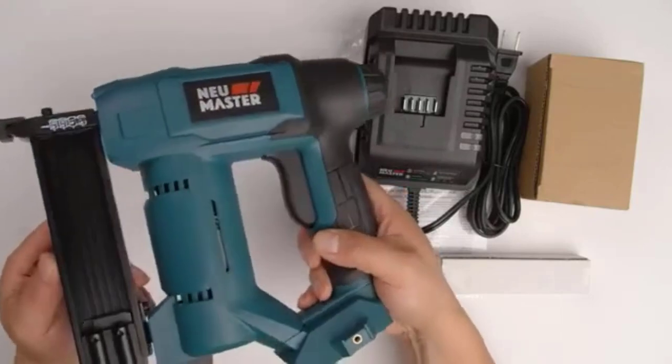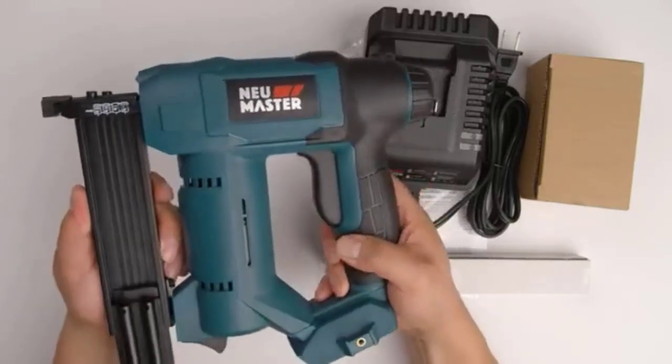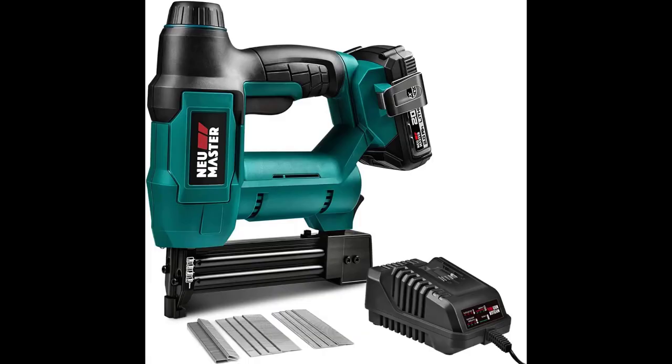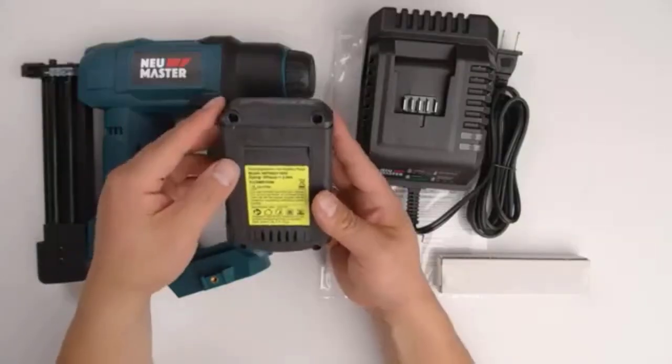The 2.0Ah lithium-ion battery gives you enough juice to get the job done, while the 20V max output means that your nails will hit their mark every time. Plus, there's no need to worry about using up your air or worrying about overdriving it either — the motor is whisper-quiet so you can focus on what's important.